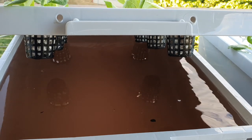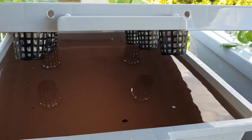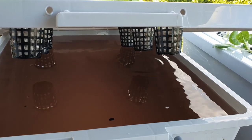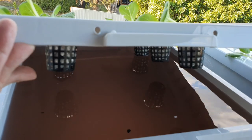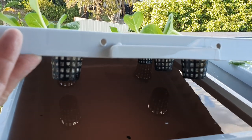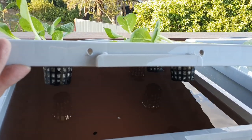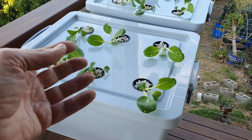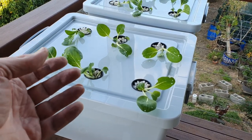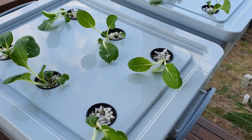The idea is you only put one lot of solution in there, and leafy greens in particular will use it up fairly fast. As they grow the water level will drop, and this little space around the top of the net cup where the roots come out — they will take up the oxygen in particular to help the plant grow. So there's no need for any bubblers under there to provide oxygen for the roots of the plants.